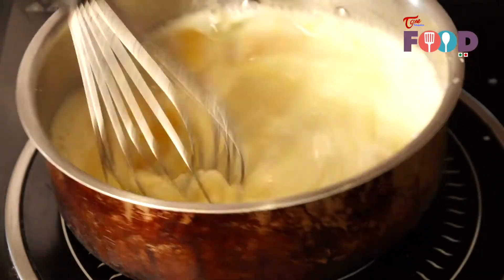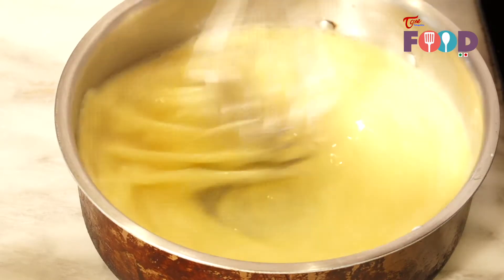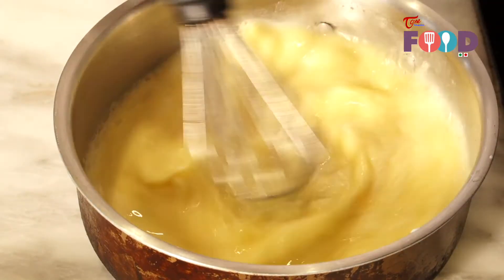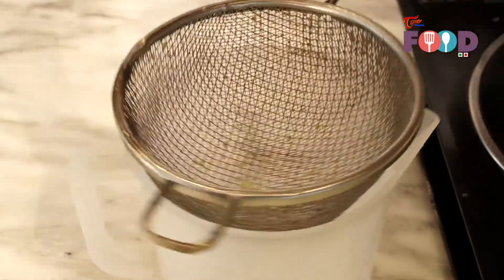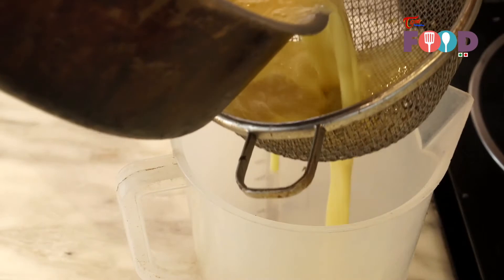Remove the pan. After mixing the egg, add vanilla essence. Now the mixture is ready.